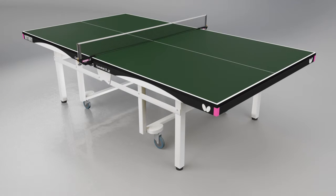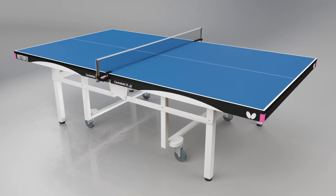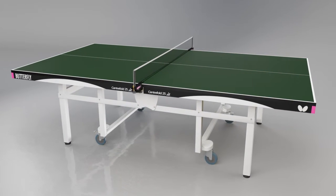The Centrefold is available from stock with a green top, or by special order with a blue top with delivery within six to eight weeks. Both have matching light silver legs. A range of Butterfly nets and posts are available separately for every level of player.